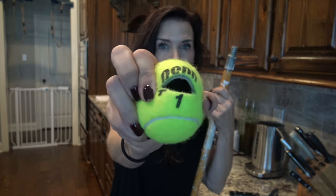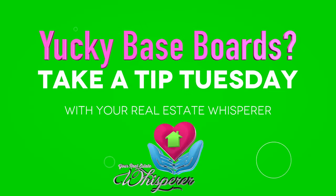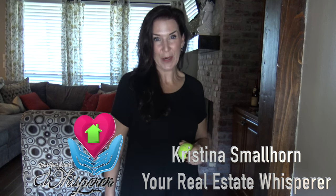Hello everybody, how are you? It's Take a Tip Tuesday. What do your baseboards look like? Hi, it's Christina Smallhorn, your real estate whisperer for Ascension Parish.